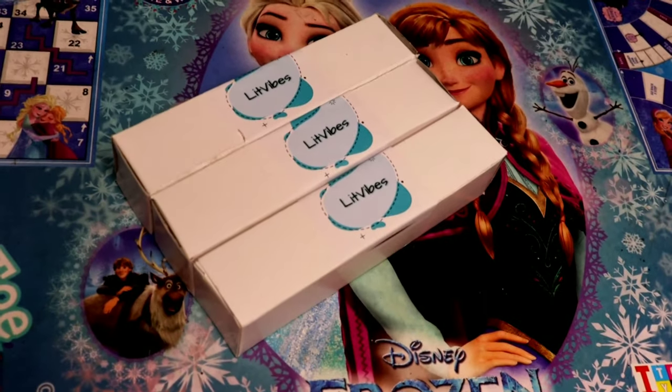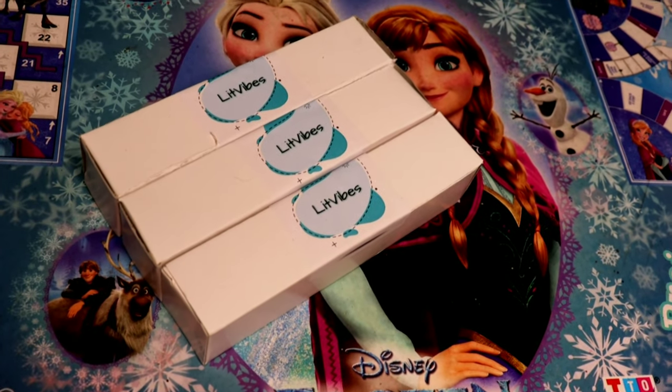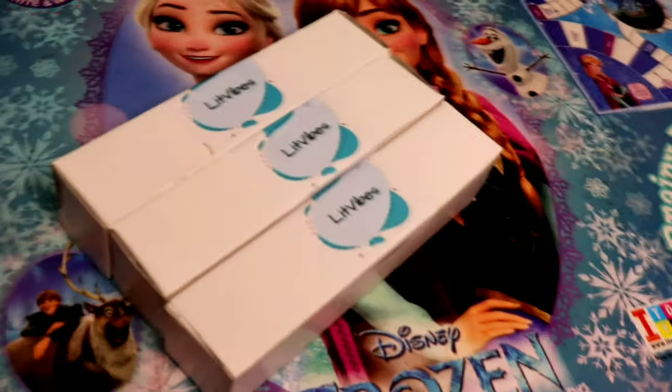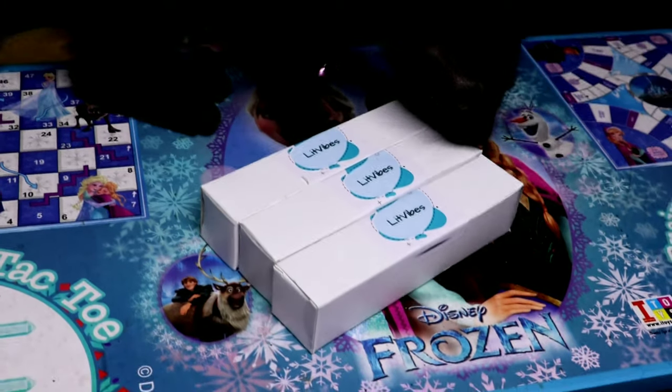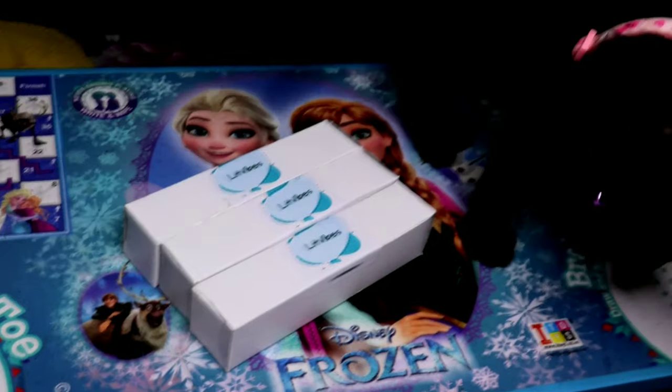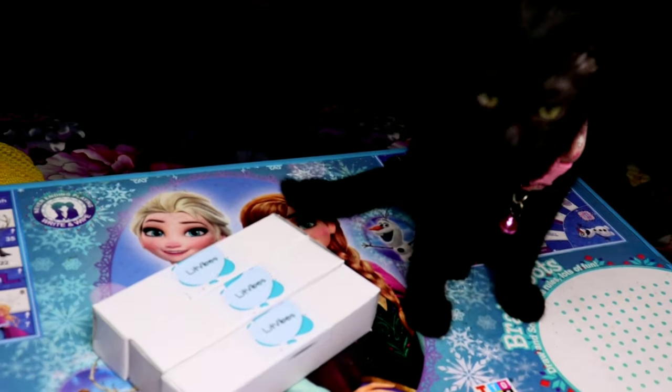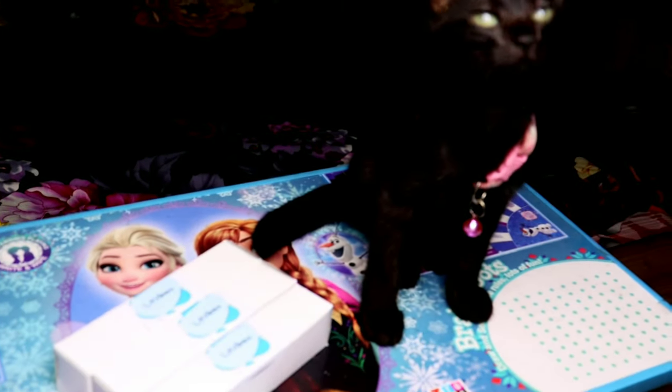The collars come in a box like this, and on the front side it has been written as 'Little Vibes.' This pack comes with three collars in three different colors — pink, purple, and blue. They are small-sized and suited for small puppies and also for cats.